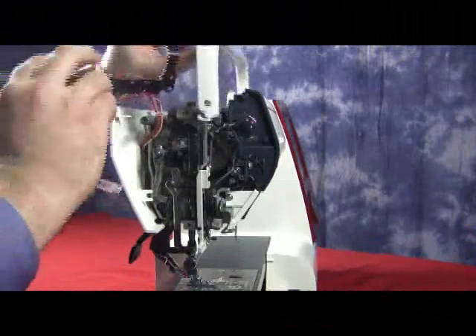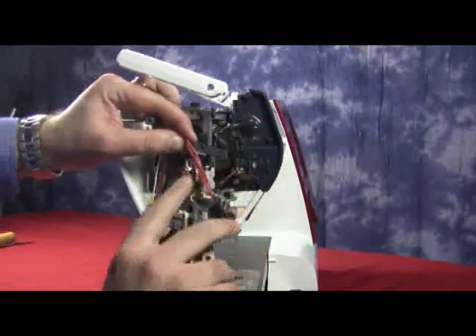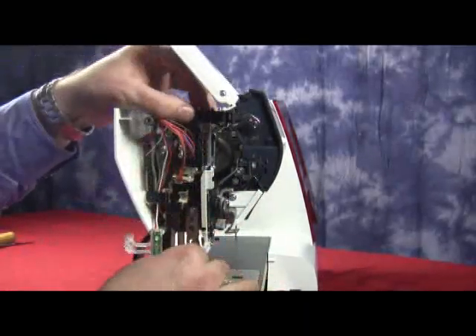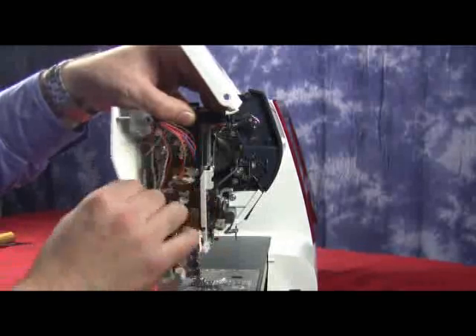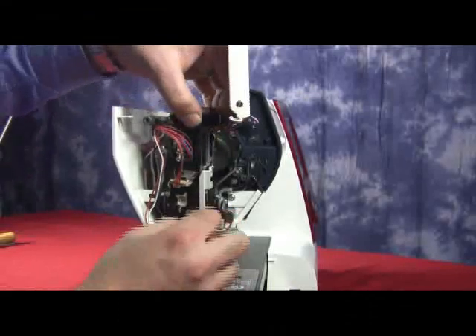Now that we have the rear cover on, we're going to take our front set plate and we're going to place it back into position. We have to be very, very careful of our micro switches. What we're going to do is hold on to those micro switches, keep them closed, and place them into position. We'll have the black lever on the outside. Make sure that we have all the wires coming in front and not stuck behind the front set plate.